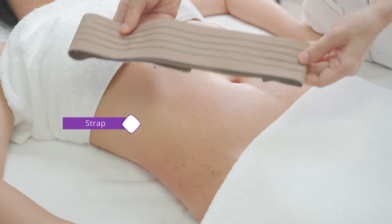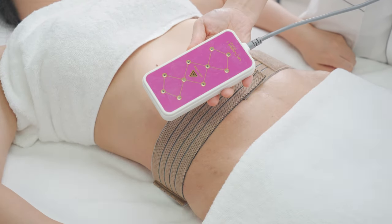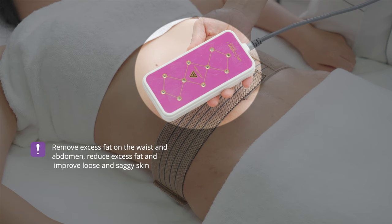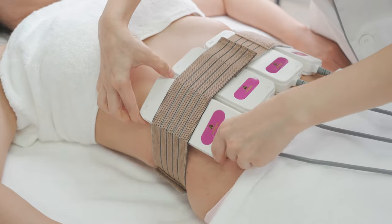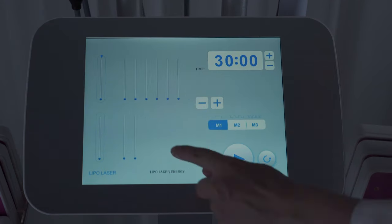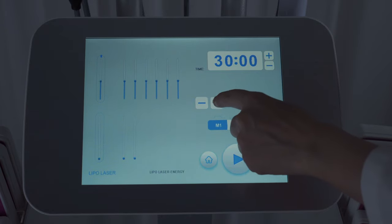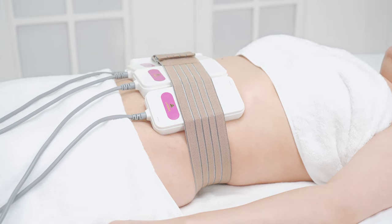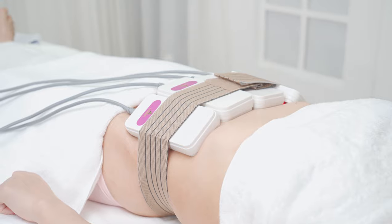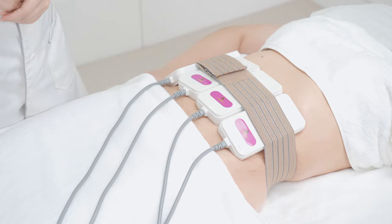Fix the strap on the abdomen and dissolve fat with laser pads to remove excess fat on the waist and abdomen, reduce excess fat, and improve loose and saggy skin. Fix the laser pads on the abdomen with excess fat, adjust energy to 100 percent, time to 20 to 30 minutes, mode one, and click to start operation. Remove laser pads and straps, wipe the abdomen with hot towel.